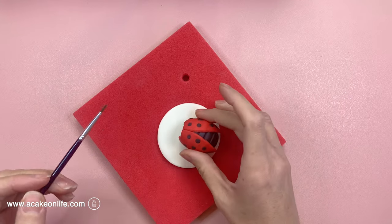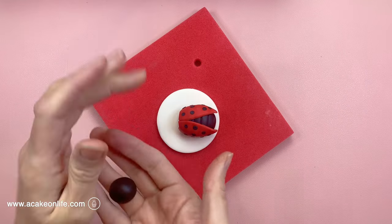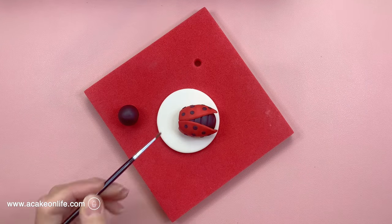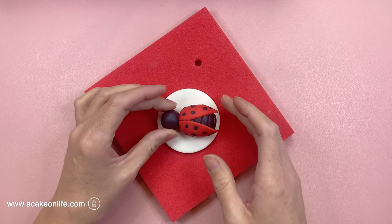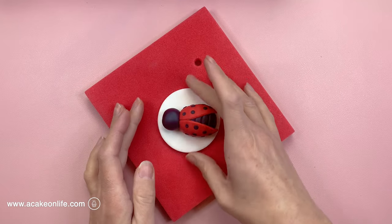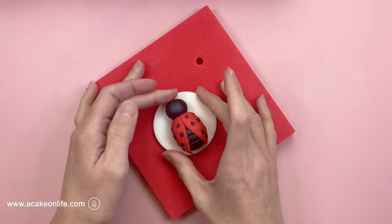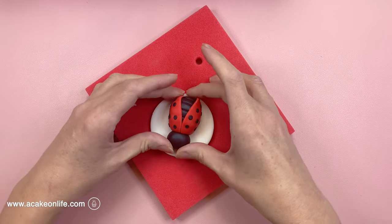Now I'm just using a little bit of clear alcohol to stick the body into position. Now I'm making the head — we're rolling about 6g of black modelling paste into a ball shape and I'm just going to use some clear alcohol to stick it into position. I'm just going to shape it further with my fingers. I don't want it to be so ball shaped — I want it to have a little bit of flat at the front there.